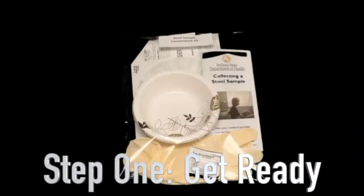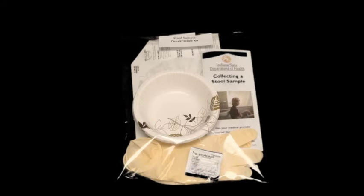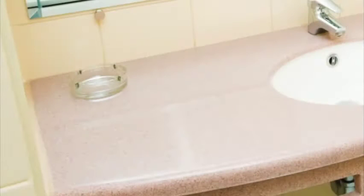Step 1: Get ready. Before you begin, let's make sure you have everything you need. Remember, you'll need to use a new kit for each person and for each sample contribution. Your stool sample convenience kit should include a cardboard and tissue paper liner, a paper bowl, gloves, and an alcohol cleaning pad.